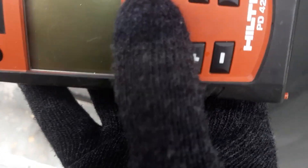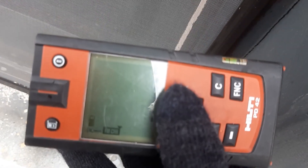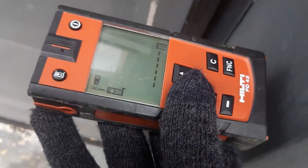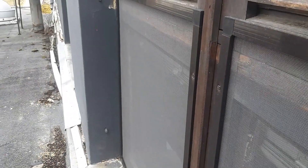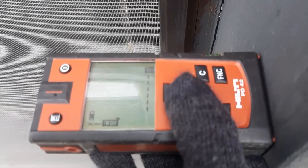Now I turn it on by pressing here — the arrows — and just place it on the bottom because that's how I want to measure. You can see the laser is there, so I press once — beep — and it gives the measurement: 1.74.